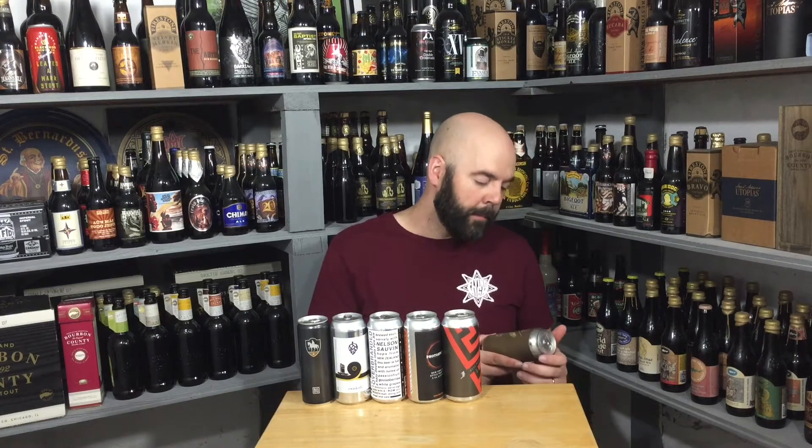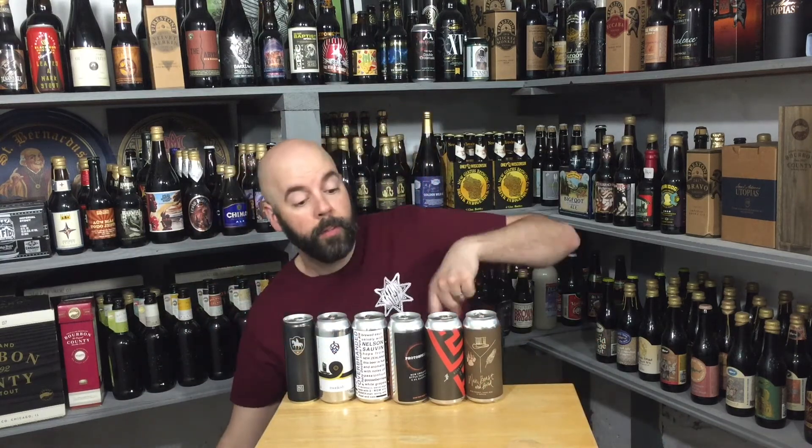Man, Beast, and Bird with coconut, cacao nibs, and vanilla bean. This might be the one we were talking about with the adjunct stouts. This is also from Four Points. Halfway through the first box.